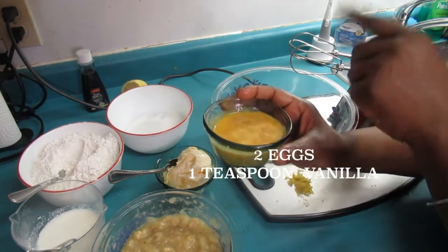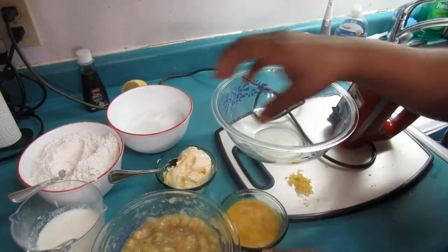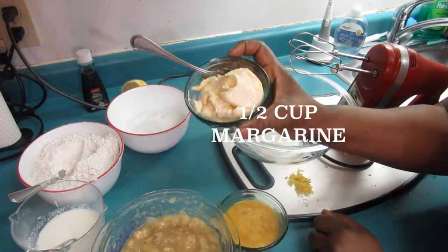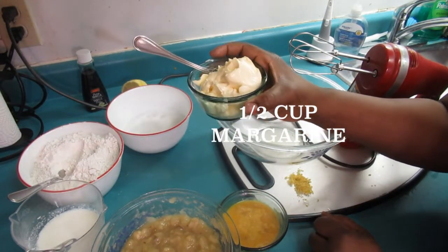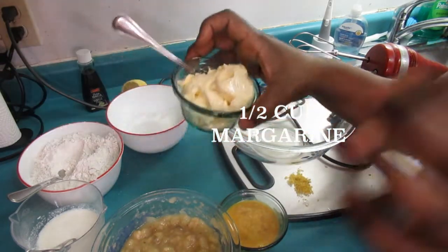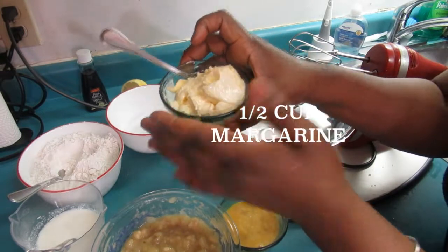And two eggs — I already added vanilla in here. Make sure you use the pure vanilla. Here I have half a cup of margarine.